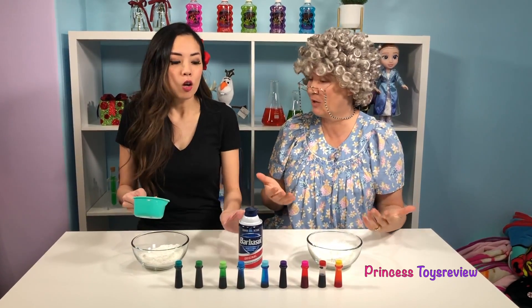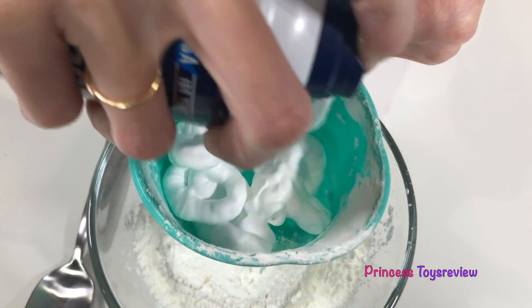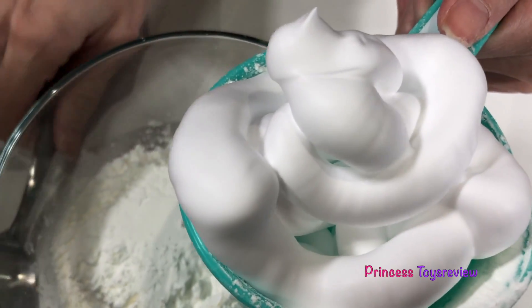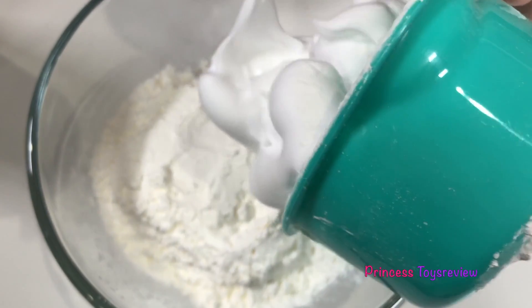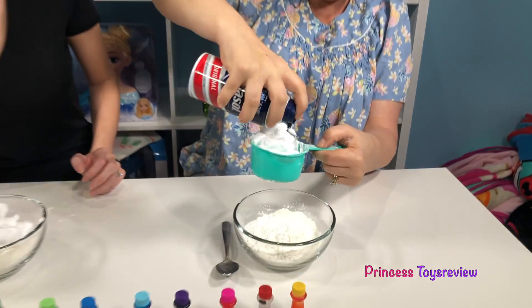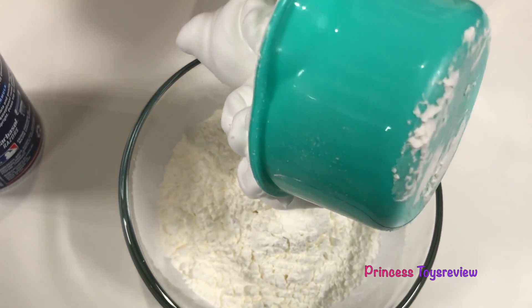And now, we measure out one cup of shaving cream. Whoa! Let's put it in. It looks like snow already, and that's about a cup. And I'm going to use my spoon to put it in. And now it's my turn! Here you go! Whee! Whoa! And now I put it in too!